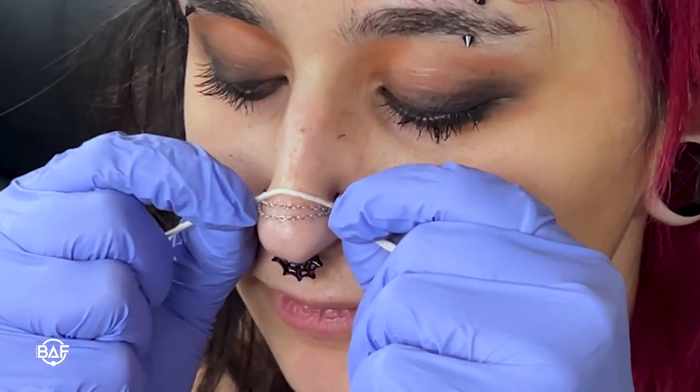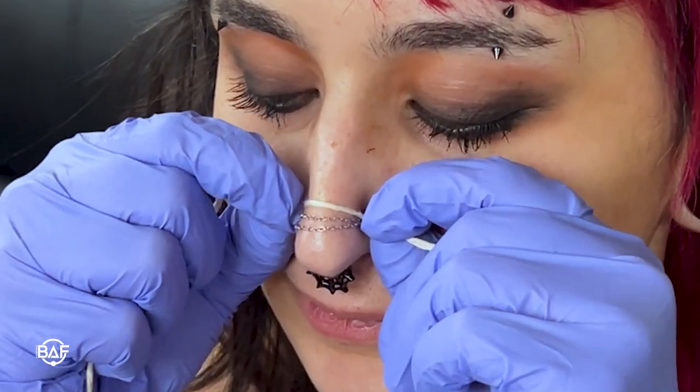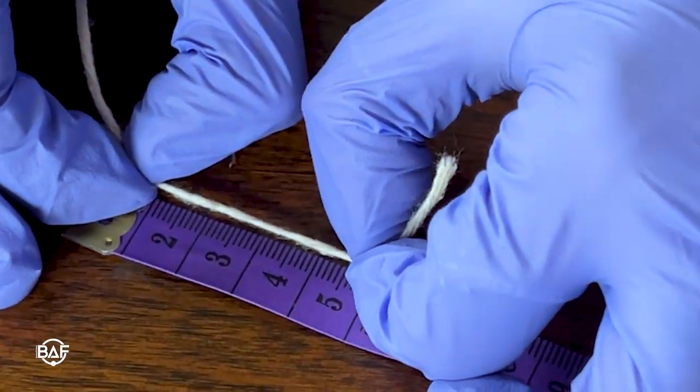The length of a chain that you need is going to depend on your anatomy and where your piercings are located. The most simple way to measure the length that you need is to get some string and stretch it across where you need the chain to go, then measure how long that segment is. We do recommend adding an extra millimeter or two to that measurement to ensure that it won't be too tight across the bridge of your nose.